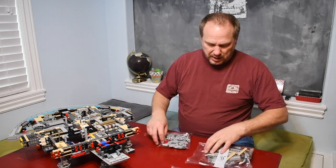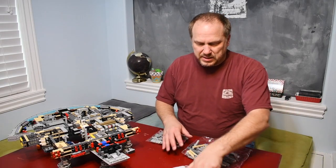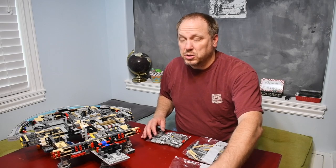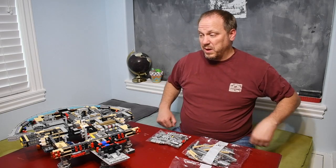It looks like we're dealing with four bag sixes again, and it actually doesn't look like we have as many small pieces, so this one may even go a little faster. We'll see how long it takes.